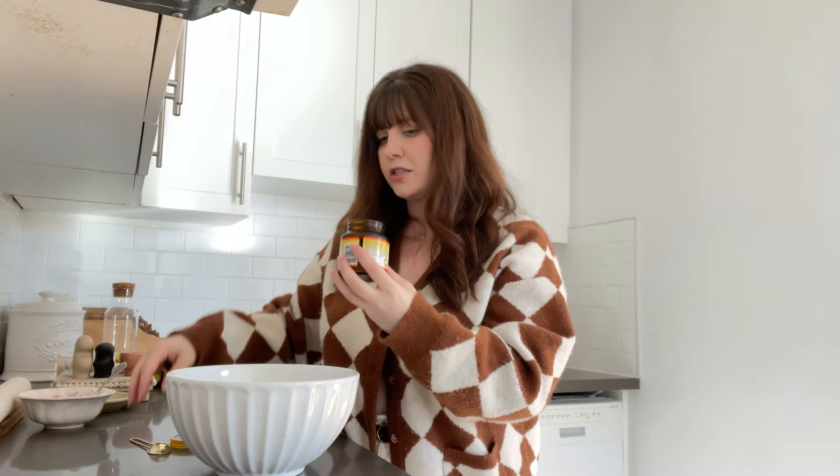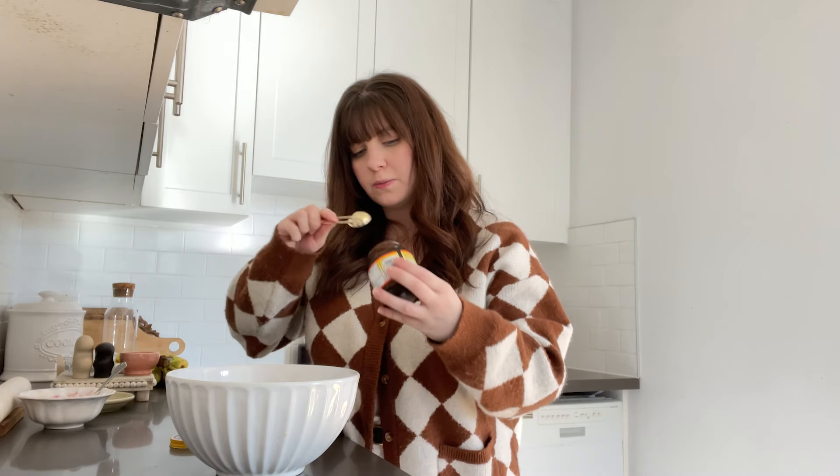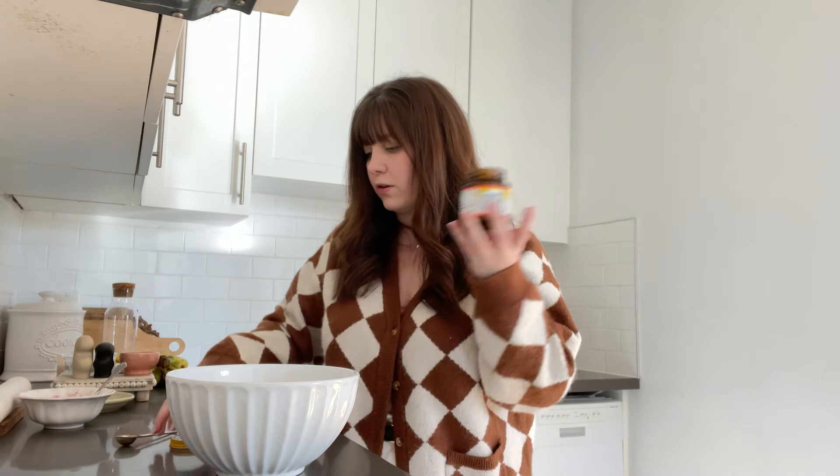We need two teaspoons of active dry yeast. I like using the Fleischmann's — you can just keep it in the fridge. Now this is where the modifications come in, because normally this recipe calls for one and a half cups of very warm water. However, we want to add pumpkin, so we need to subtract some of the water content because the pumpkin is going to be replacing that.